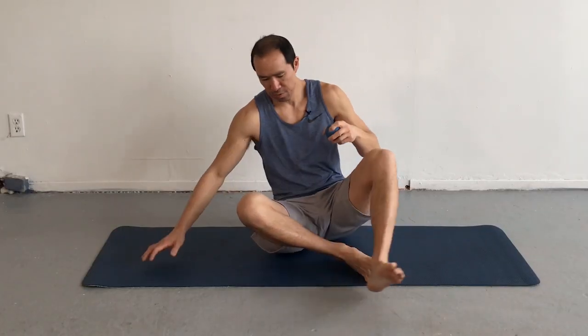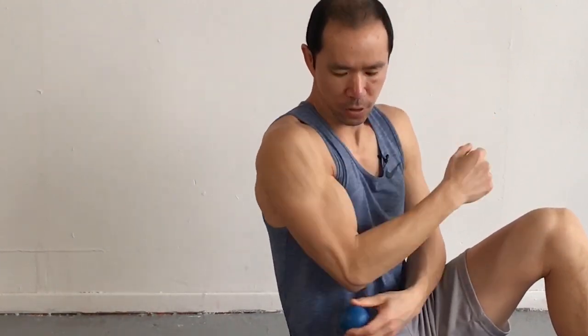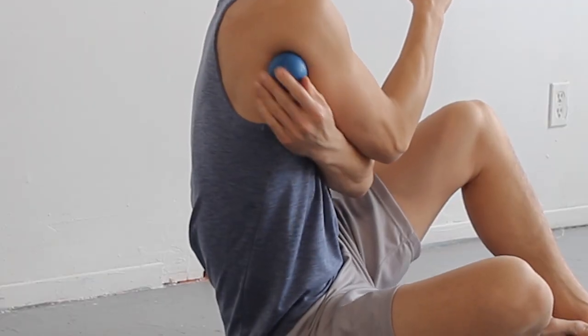What you need is a lacrosse ball or self-myofascial release ball. If you don't have one, look on Amazon or Google it — they're everywhere. If you don't have one and want to get started right now, you can use a baseball, a golf ball — something hard. Be resourceful. We're going to place this in the posterior shoulder, right behind the armpit, in this area.